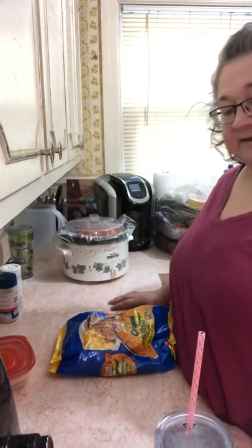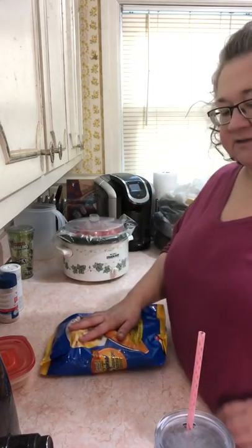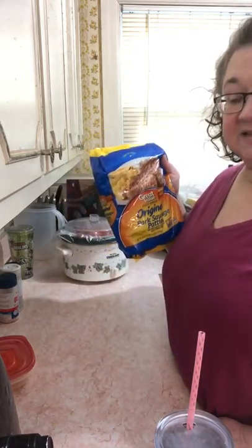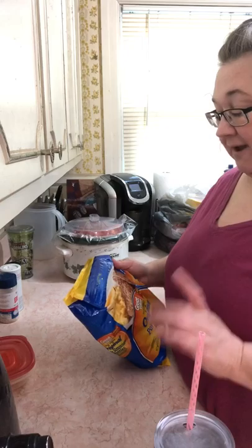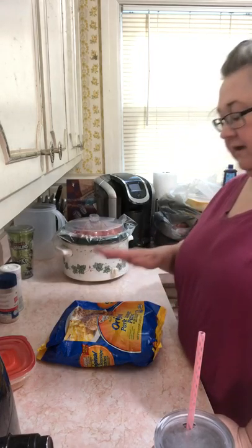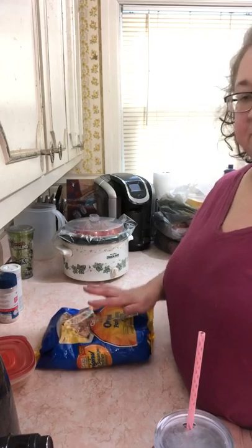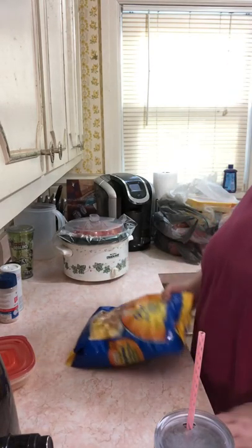It will be a lot easier than cooking a big thing of bacon every week, and this is cheaper than a package of bacon too. My plan is to boil up some eggs and then take two eggs and three of these patties with me to work every day for breakfast. That's the game plan with this.